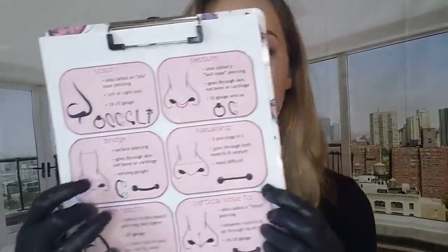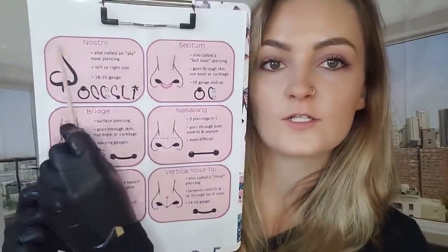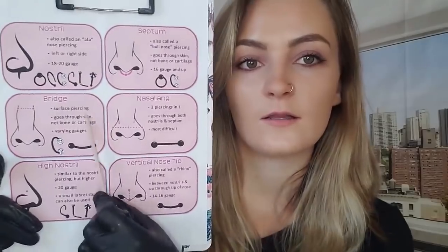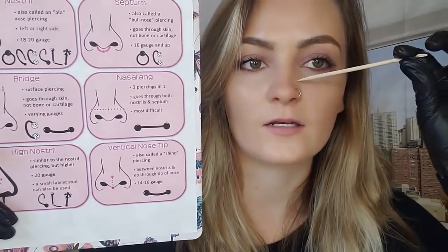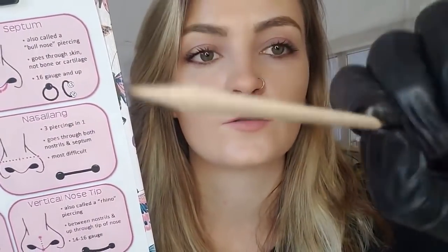I'll be doing your piercing today. I want you to choose which one you would like. Do you want the nostril, or would you like to go with the septum? You can also go with the bridge right here. And then the nasaling, which is right here. Vertical nose tip if you'd like. Or the high nostril. So we could either go here, there, there, there, there, there, or there. Which one would you like? I think you'd like to go with the septum.